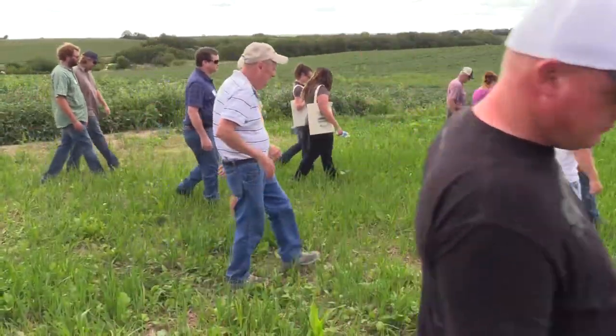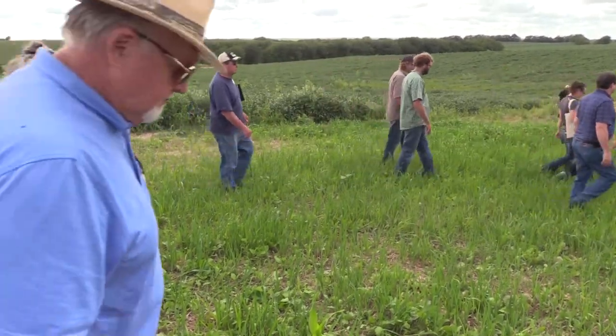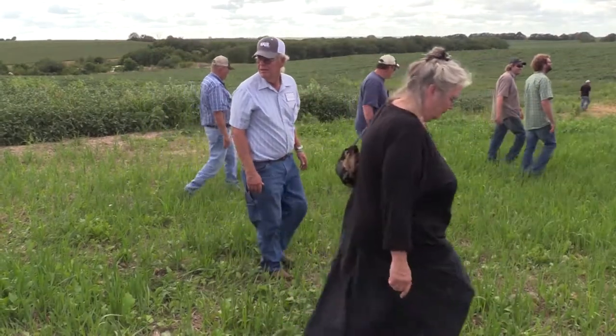After hearing from Dr. Clapperton, we walked through a diverse cover crop mixed field to another soil pit to hear how Chris uses cover crops to restore degraded soil.